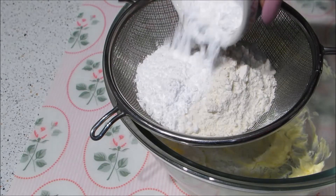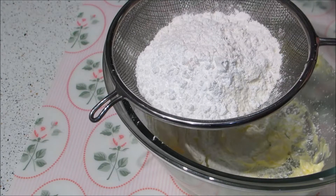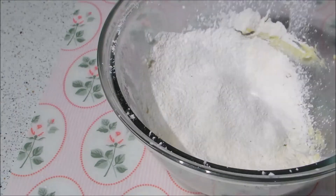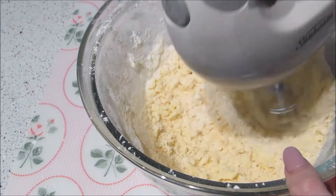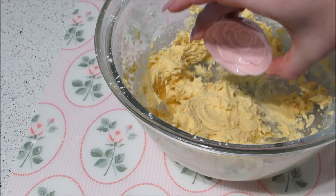If you don't have custard powder, you can just use cornflour instead. Mix until a soft dough forms, then add rose essence and pink fruit dye and mix well again.